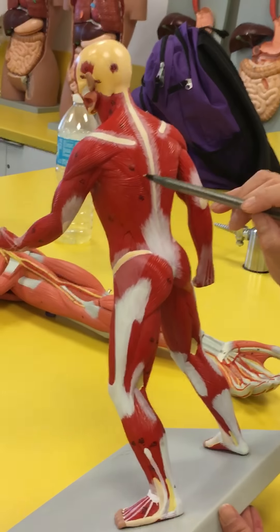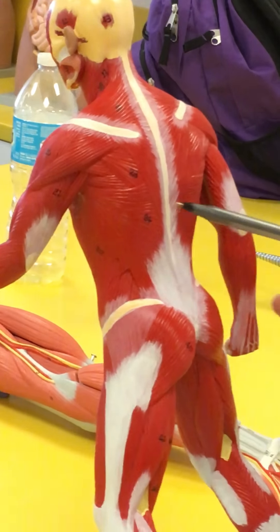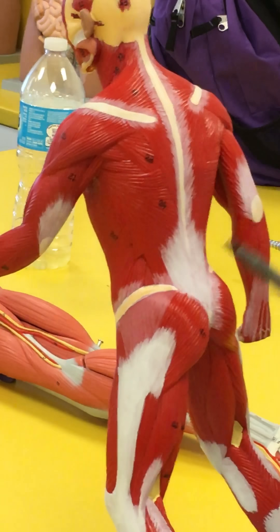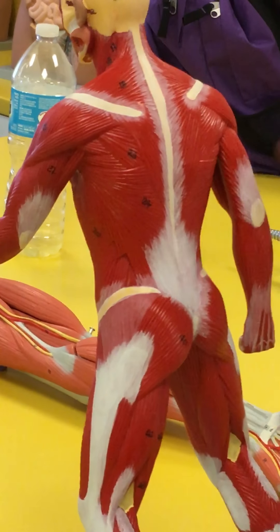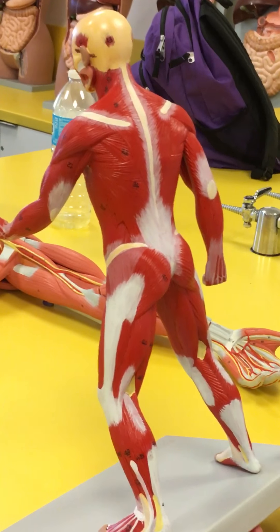Then you're going to have this nice big wide muscle. It comes from all the spinous processes, the top of the ilium, and goes all the way up here — you can see it extending all the way back in here. It attaches on the inside portion of the humerus, and that's going to be the latissimus dorsi.